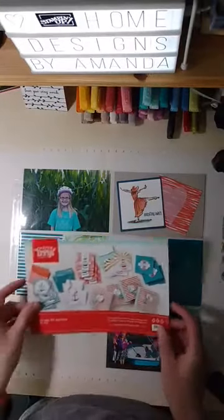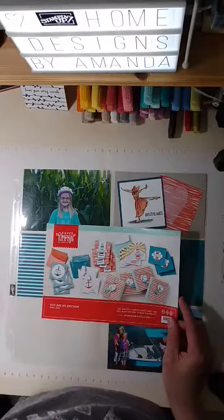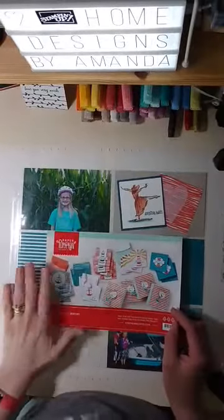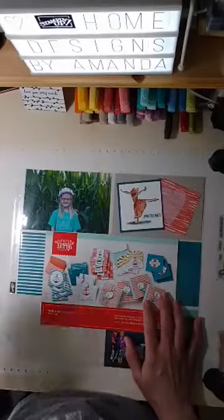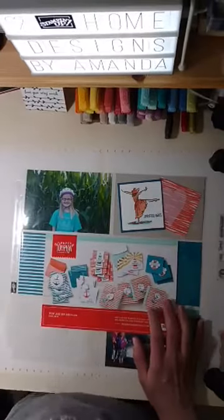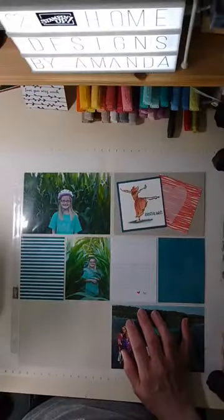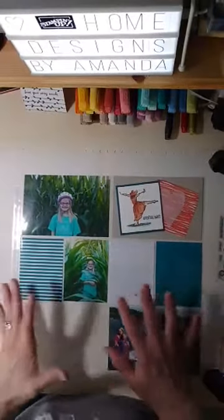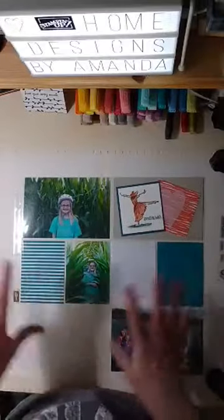We're going to do a Paper Pumpkin layout for a 12 by 12 Memories & More sheet. I'm planning on doing this for my girls' portfolios because we do homeschool. I thought it would be fun to get started on them because it's going to take a little more time than normal — but it's kind of like their scrapbook for when they grow up. This year I wanted to take better pictures, and instead of just printing them on my printer, I wanted to get them printed off properly.